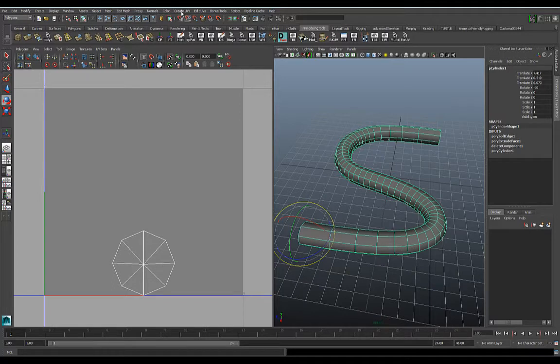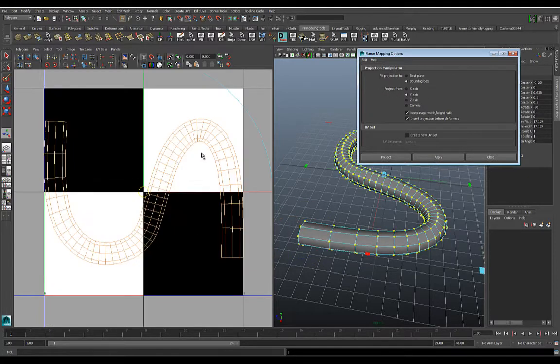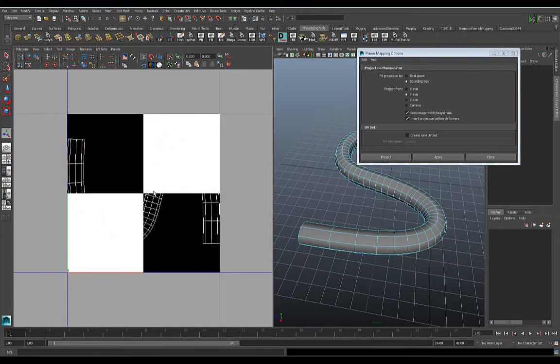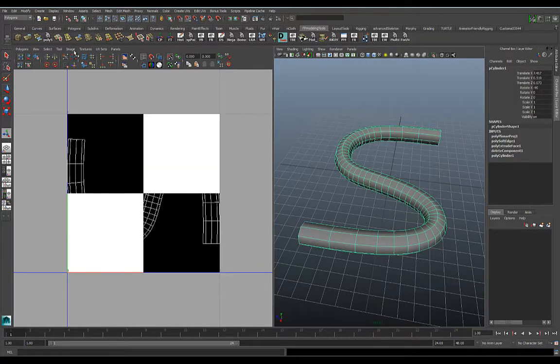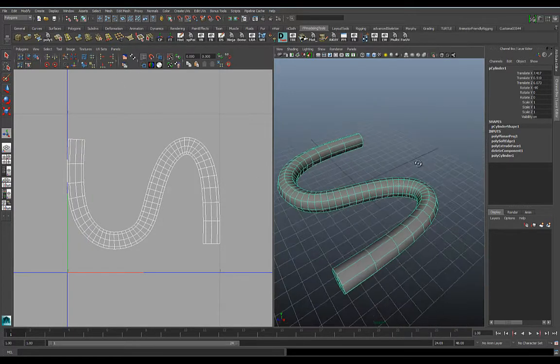Let's do a planar projection. Go to Create UVs > Planar Projection, option box, and we'll point this down — project from the Y axis so it goes straight down — and hit Apply. Still not great to work with, so let's take that checkered pattern out of the way and turn off the Show Textures button.